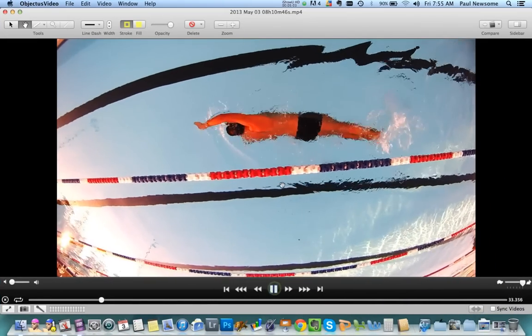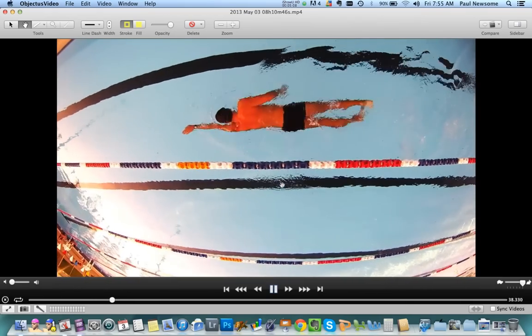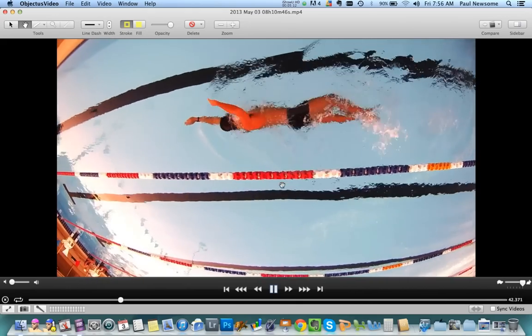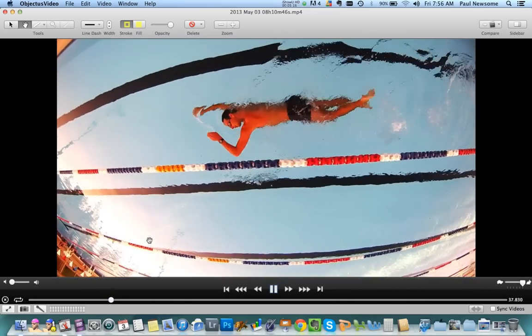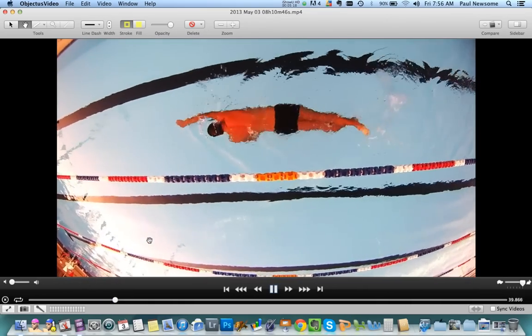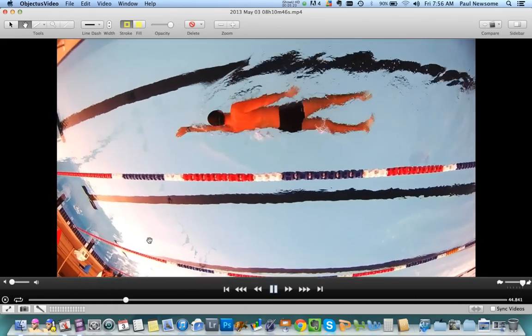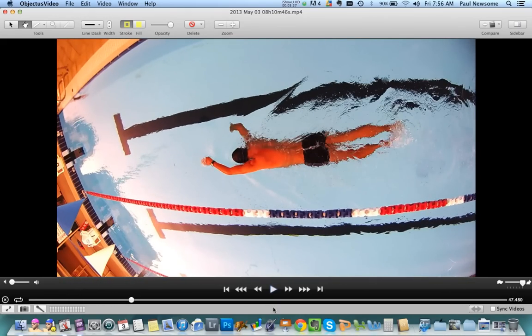I'm going to show you exactly the implication of that within your particular stroke. Because when we see it from the top, if we weren't aware of that we might think the stroke looks alright — very smooth, very controlled. If we actually time how many strokes you're doing per minute — your stroke rate is 36 strokes per minute. Let me show you why it's so slow.